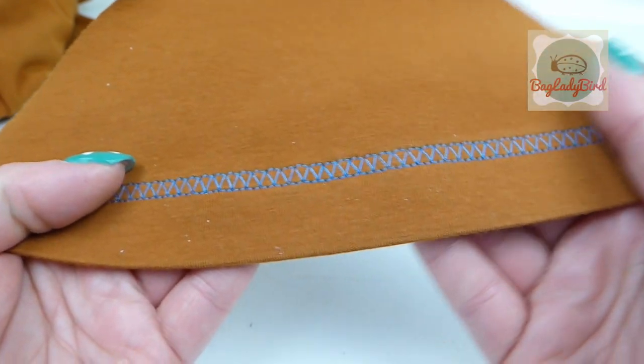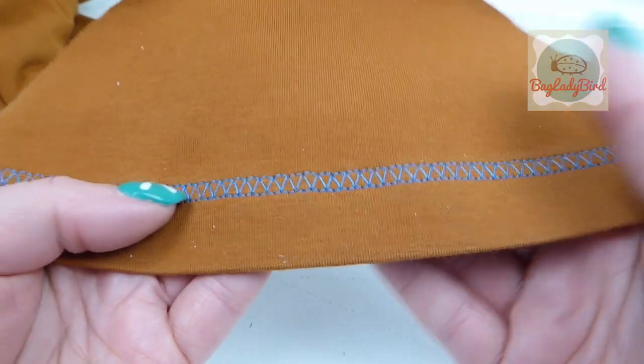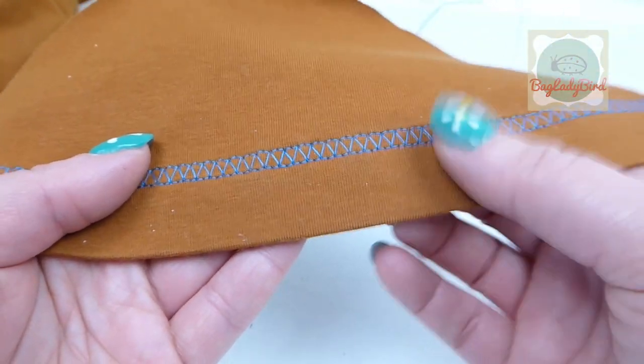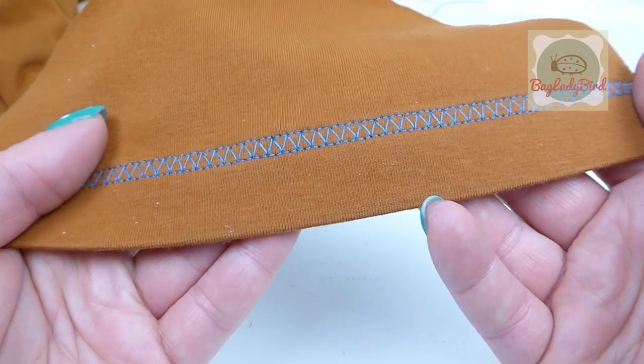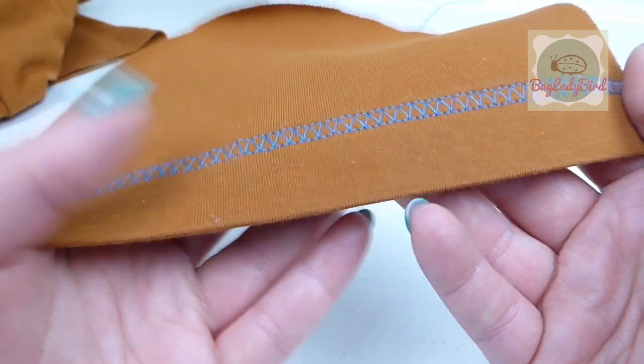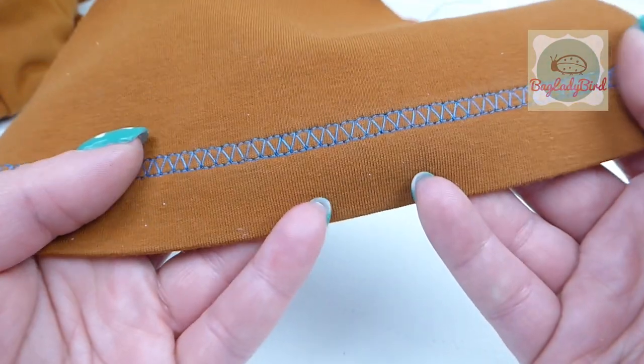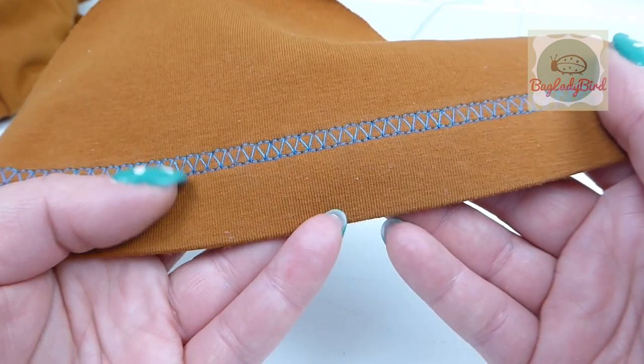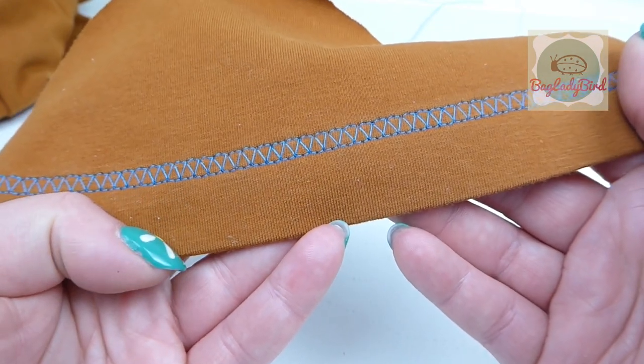I hope you have enjoyed this method and technique. Let me know if you use it, or if you have another technique you like for sewing hems on knit or jersey fabric. Don't forget to click subscribe to the channel for more great Learn to Sew content to help make you become a better dressmaker.